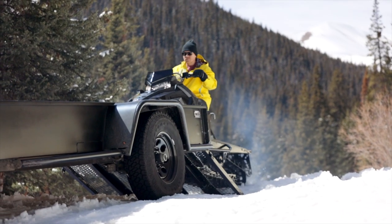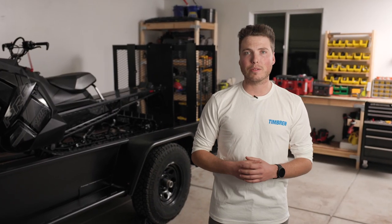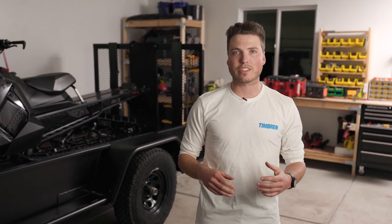Our kits range from 1,200 to 7,000 pounds of load. Remember, each axless suspension kit comes with a lifetime warranty and satisfaction guarantee.